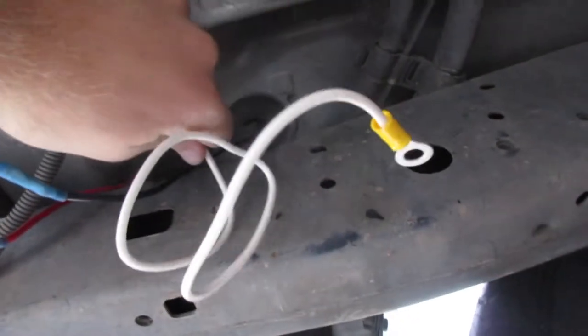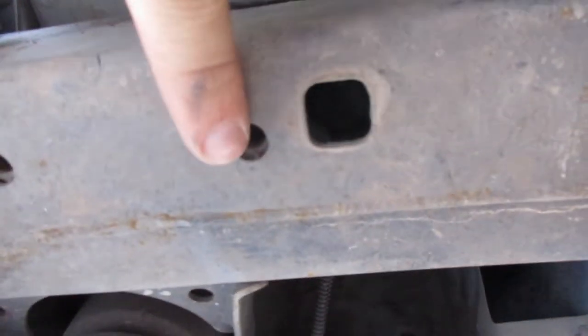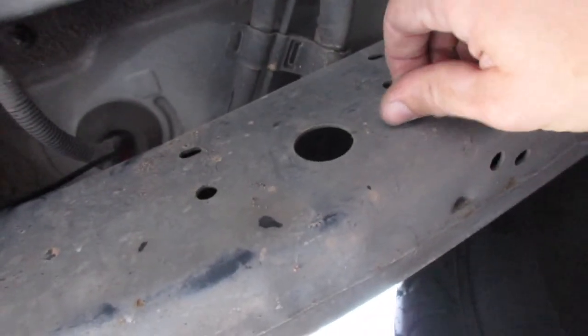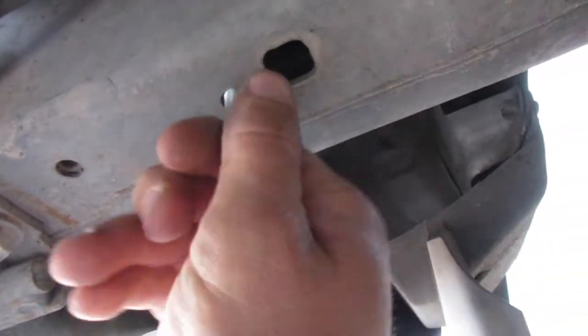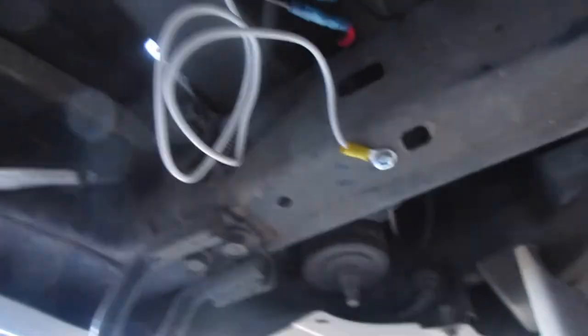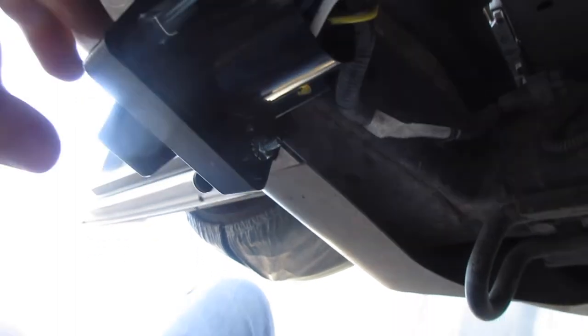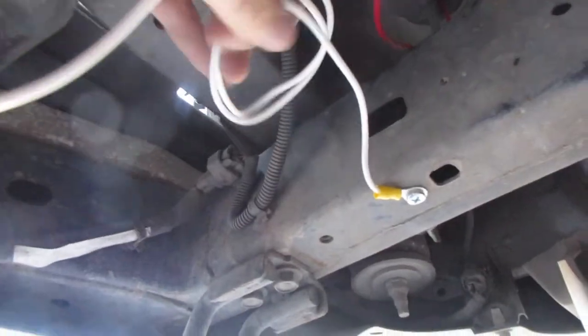I'm looking for a place to put my ground — you want to do it to the frame. I noticed there are a couple places, like right here and up here, that have threads in there. I went looking through my spare nuts and bolts and found a bolt that threads right in. I'm going to thread that in — might do it on this one to keep things tighter and cleaner. There it is, grounded right there. This purple is just going to get zip-tied up. There are those connected, so all I've got to do down here is tape everything up, make it look pretty. And now I've got our plug right here.